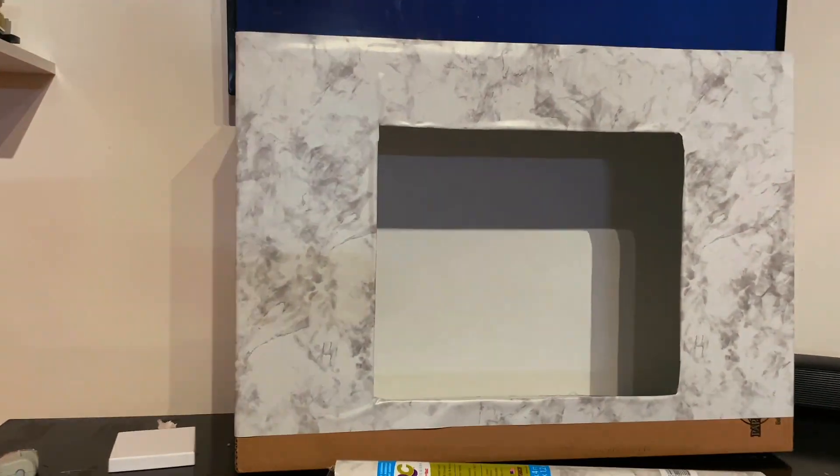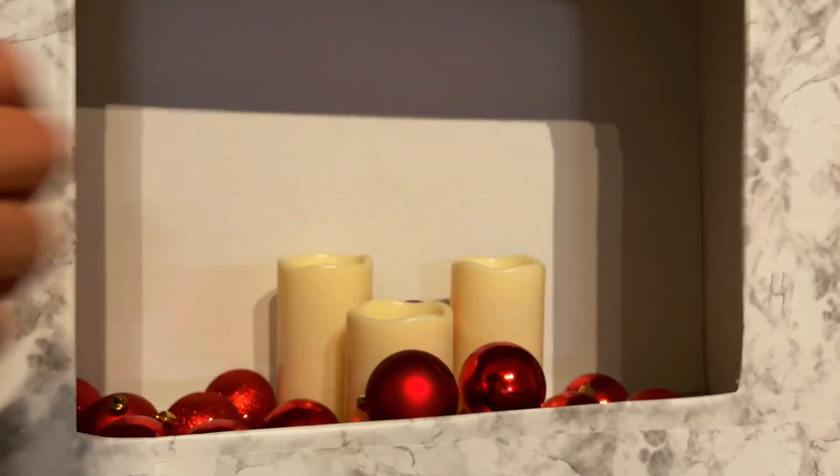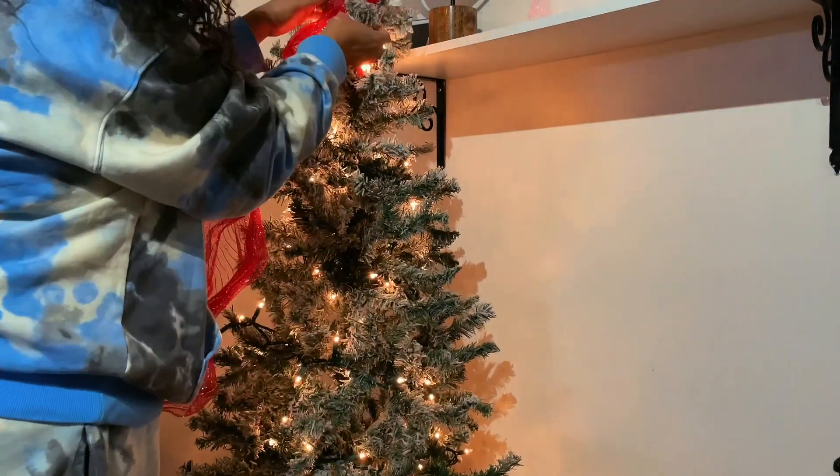I just need to add a little strip at the bottom — I went ahead and did that off camera — and I'm going to add some ornaments inside and put in these LED candles. Next up, let's do the tree!